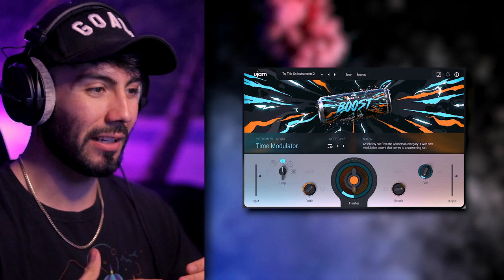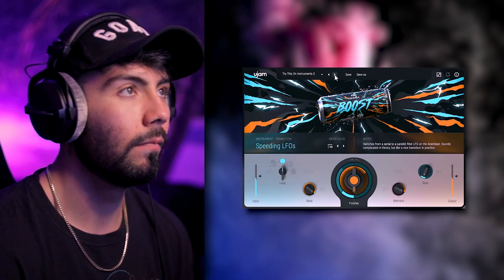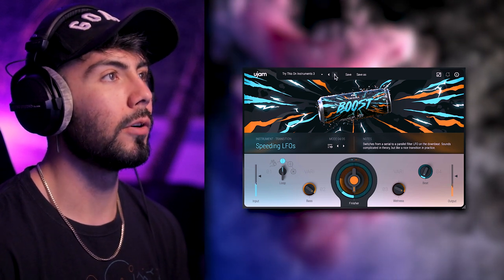Fair bit of warning: to use this plugin you're probably going to use a lot of automation to tell it when you want the riser to come in and go out. It's not like one continuous two-bar riser throughout the entire track, but it's a very simple fix that adds a lot of energy.